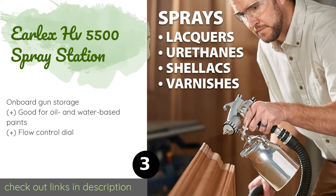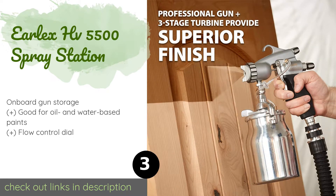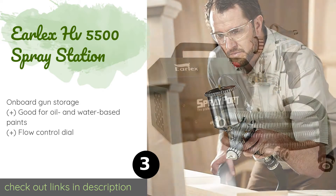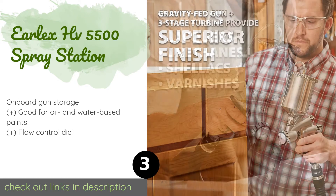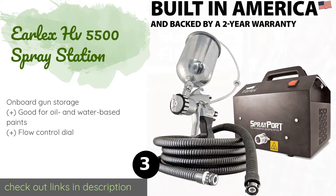The simple push and click pattern adjustment on the Earlex HV 5500 Spray Station is great for jobs that require you to change the output as you are working, like when finishing a wooden fence with boards of alternating sizes, for example. This product is available on Amazon for $299 — check out the link in the YouTube description below.